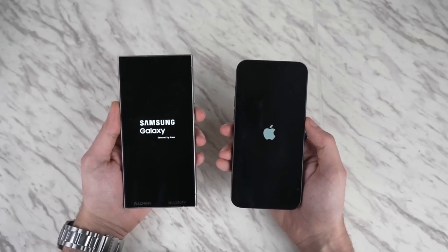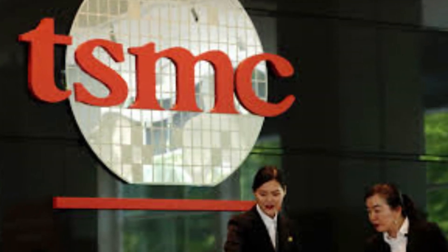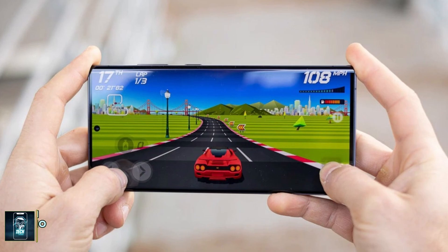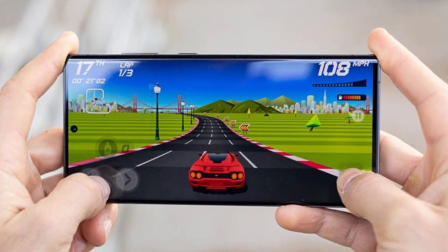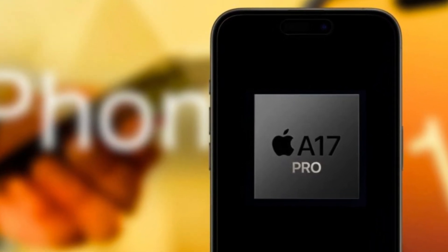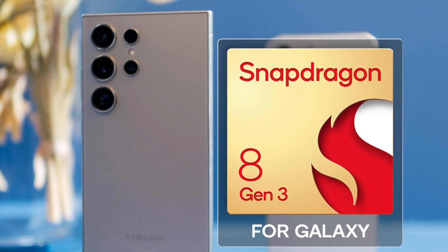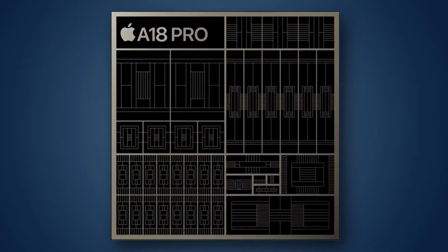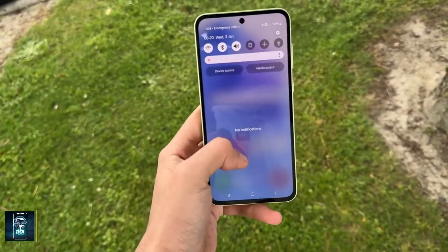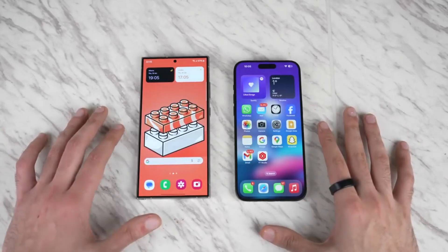Under the hood, the iPhone 16 Pro Max is powered by Apple's latest A18 Pro chip, built on a second-gen 3-nanometer process by TSMC. This chip brings significant improvements in performance and efficiency, particularly for heavy tasks like gaming and AI-driven processes. Apple has also focused on better heat dissipation, addressing the overheating issues that plagued the A17 Pro. The Galaxy S24 Ultra is powered by the Qualcomm Snapdragon 8 Gen 3, specifically tuned for Samsung. Benchmarks show Apple's A18 Pro takes the lead in CPU performance, though the Galaxy S24 Ultra offers stellar 3D graphics and gaming performance. Both Apple and Samsung are pushing into the realm of AI with dedicated NPU cores.